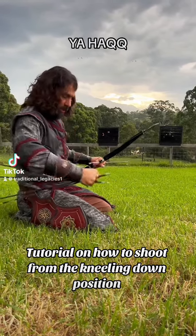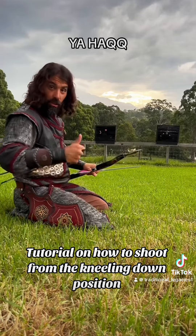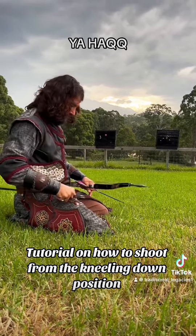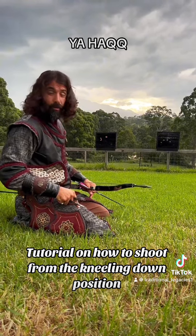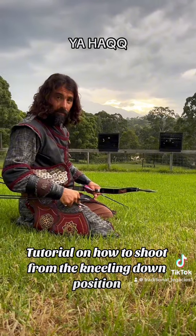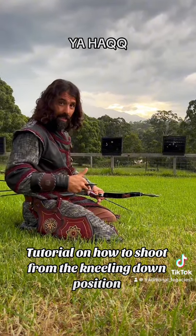Assalamu alaikum brothers and sisters. I'm going to show you how to shoot arrows from the kneeling down position. The positives for this position is you're a lot more stable and grounded. There are a lot of pros for this type of shooting and it works really well if you're hunting and you want to keep a low profile.